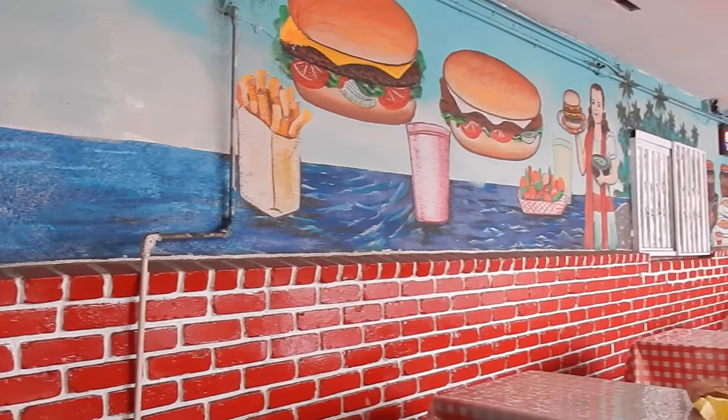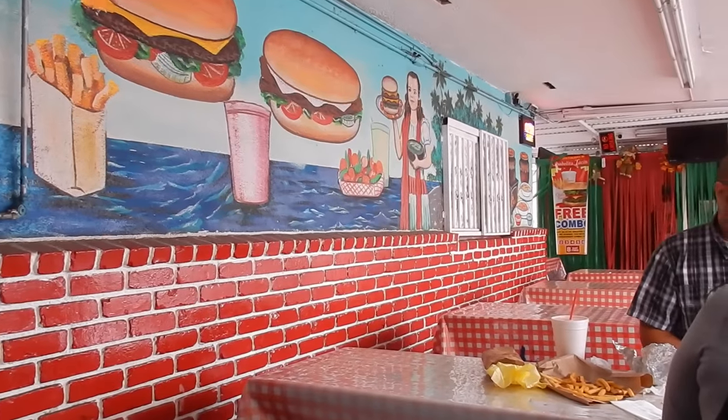Hey guys, I'm at my favorite restaurant today, Chabalita, in Los Angeles on Western Avenue and I want to do something different. It's going to be like Guy Fieri's Diners, Drive-Ins and Dives. So what I'm going to do is try to duplicate Chabalita's burrito. You're watching The Bear Pantry Show.